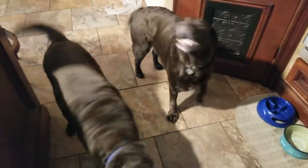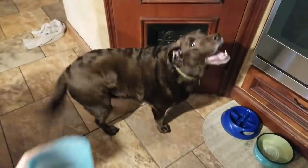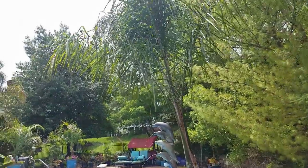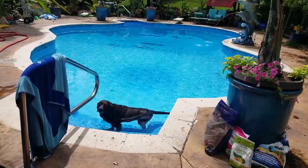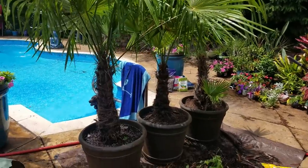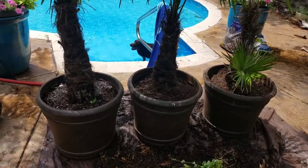Good morning, Dogies! You ready for breakfast? It's a beautiful morning — oh, it is humid. Done with the windmill palms though. This is incredibly backlit — I just gotta keep going with it. Finally got that done, right?